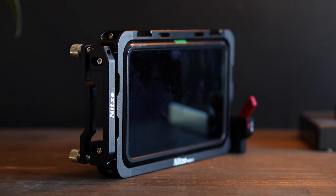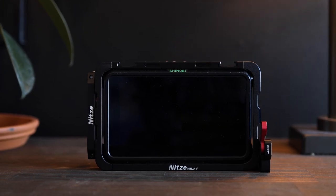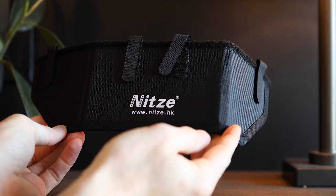I've been using this cage on my Atomos Shinobi for a couple of weeks now and I can confirm it has in fact added some functionality to my monitor. The first thing I want to talk about is the protection — it does protect your monitor very well. I actually just had an incident on set the other day where a gust of wind knocked over a scrim, which knocked the monitor off its stand into my camera. Fortunately, the camera was fine — I did lose a filter in the process — and the monitor was fine even after taking quite a tumble.